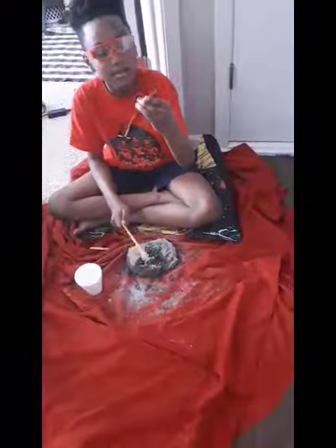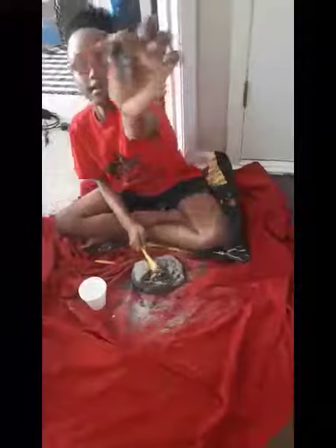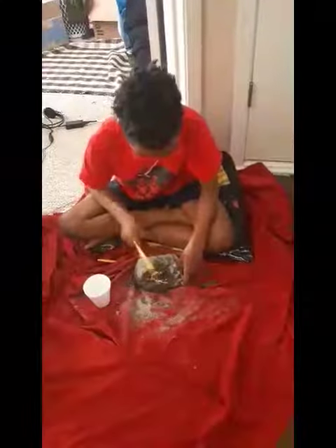Oh, I got it! Look, see? Look. Almost there, Mom. I think that's the tail. I need water.